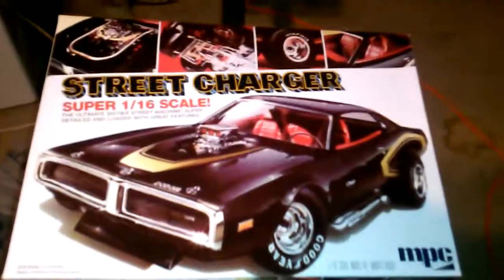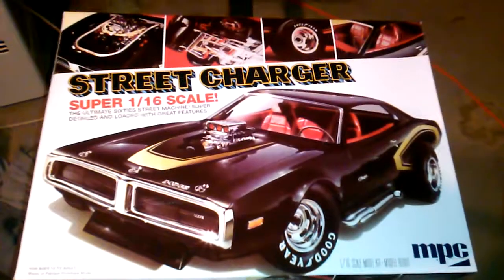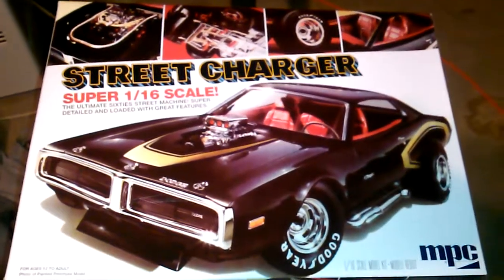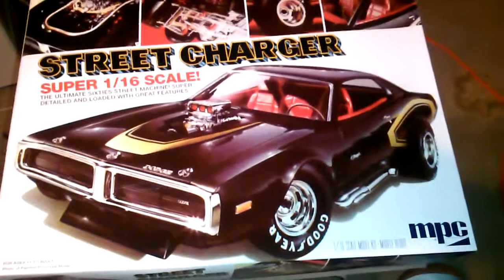Although Chevy Cheeseburger and some other pretty big dogs are entering in it, so I'm not too confident I'm gonna win. This is only my 5th or 6th model.